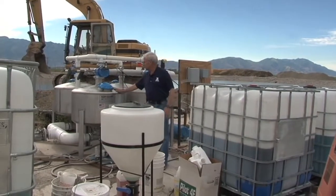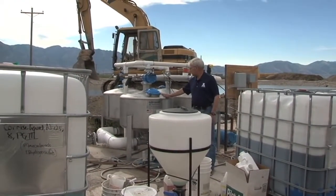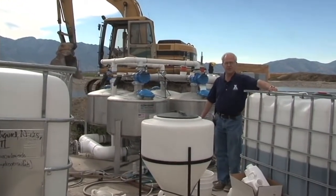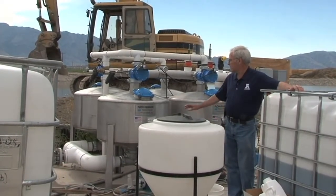These are sand filters here that take all the sediments and the fine material out of the water so that the emitters will not plug from trash in the water.